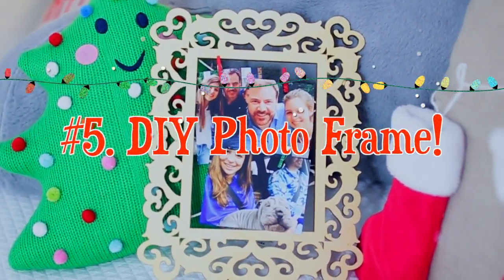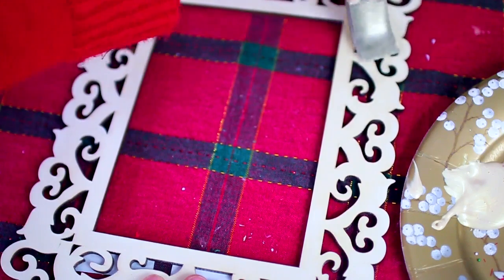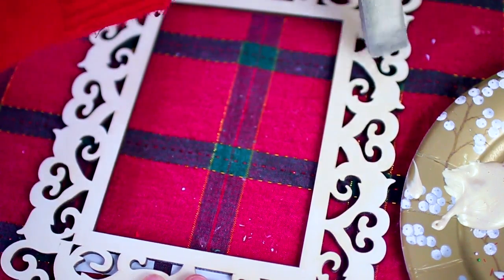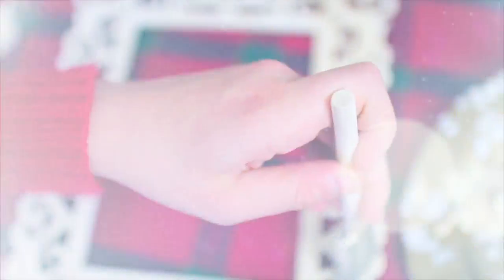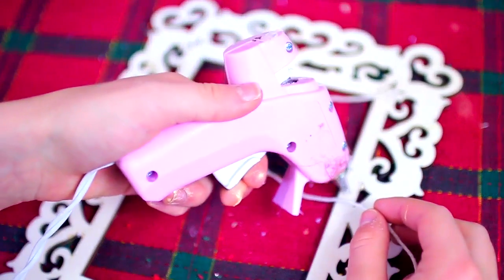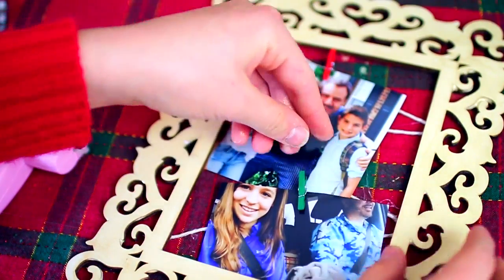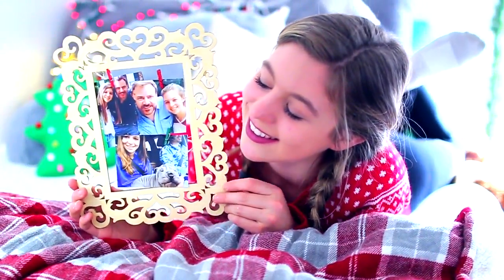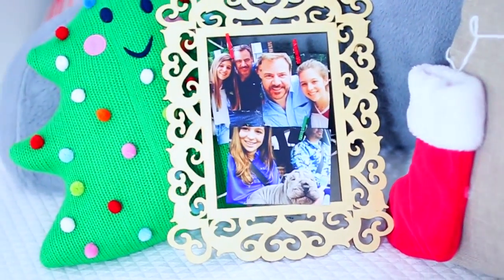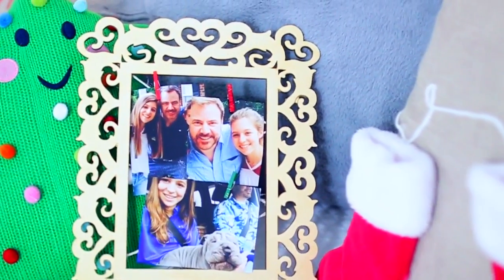This next DIY is definitely one of my favorites. Start with a wooden frame — I found mine at Michael's for $3. I decided to jazz it up by painting it gold, but you can really paint it whatever color you want. Once the paint was dry, I took some string and hot glued it in a zigzag pattern down the frame to make a place to put the pictures. Then I took some cute Christmas clothespins from Michael's and just put the pictures into the frame. I'm actually giving this to my uncle — I cannot wait. It's such a cute gift, super easy to make, and definitely really meaningful and heartfelt.